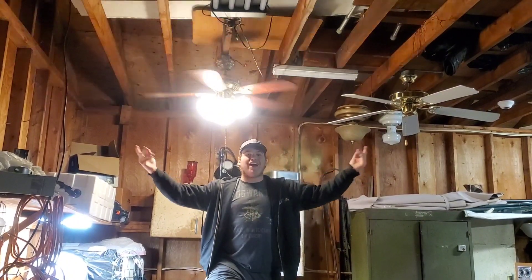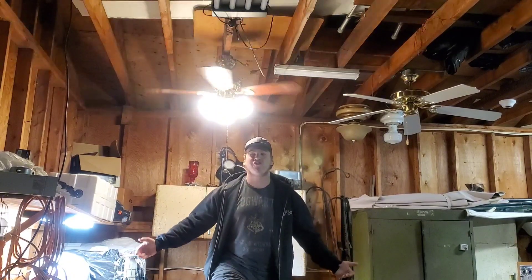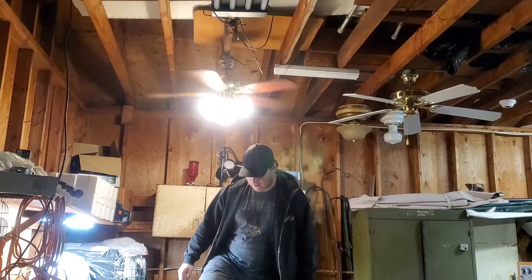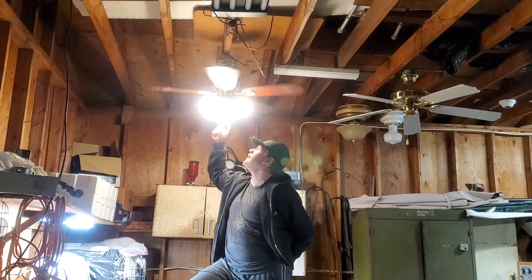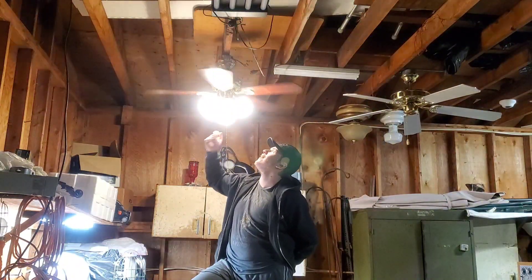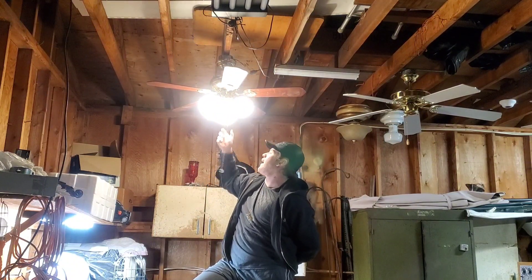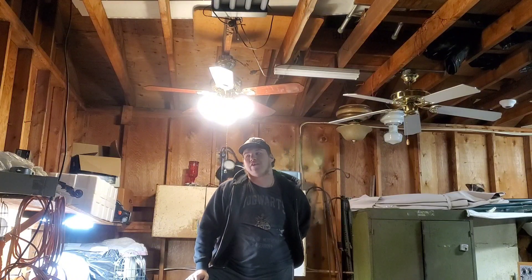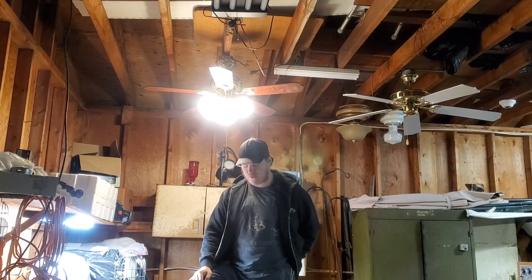Hey, what's going on guys! Welcome back to my 400 subscriber special. You're probably seeing a familiar fan — that's right, this is the Hampton Bay fan, one of my first ceiling fan video tutorials which I have done.